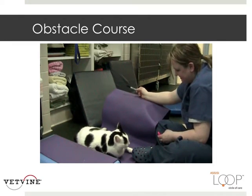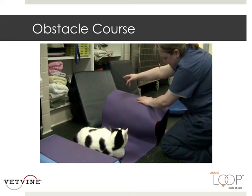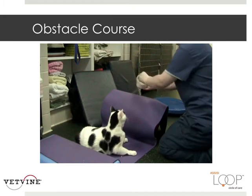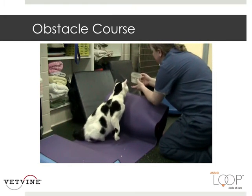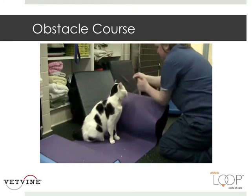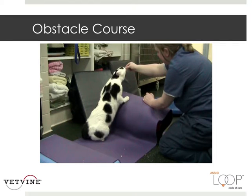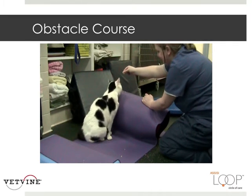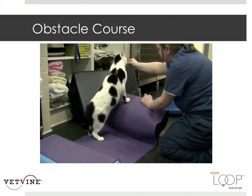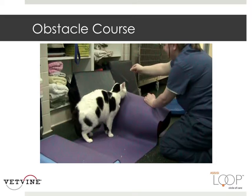Jack actually became one of our star patients. Sometimes it takes a little extra motivation, but it's very important not to give up. Just those simple movements — putting all that weight on his hind legs — it's pretty good exercise for a cat that probably doesn't do that much. Underneath that yoga mat is actually a peanut, so even though it is somewhat stable, it is making him strengthen his core as well as his hind limbs.